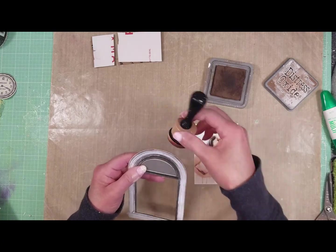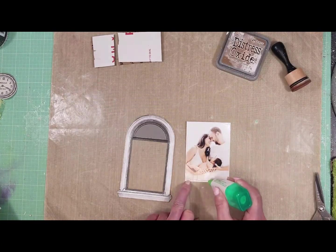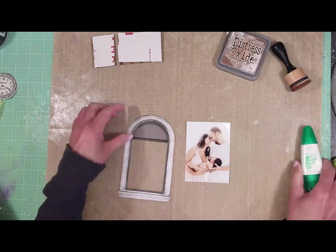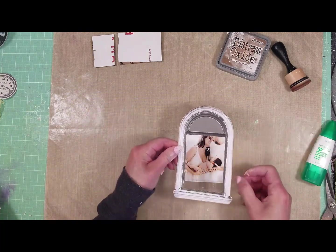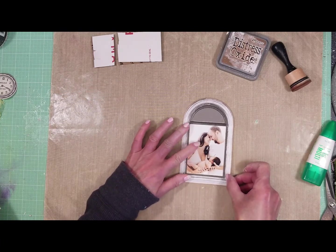Meanwhile, I'm going to frame my photo. I select the arc window from the laser cuts, and I add a liquid adhesive and adhere the frame to the photo.